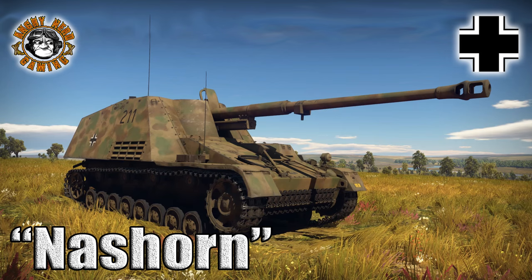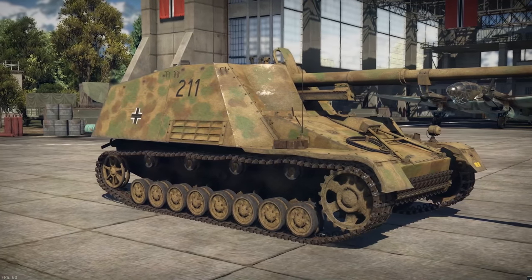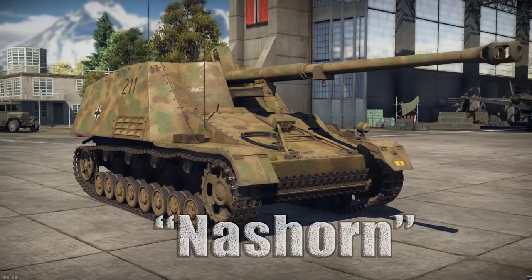Alright YouTubers, welcome back to War Thunder Ground Forces with the Angry Nerd, and today I thought we would take a look at the much anticipated Nashorn.